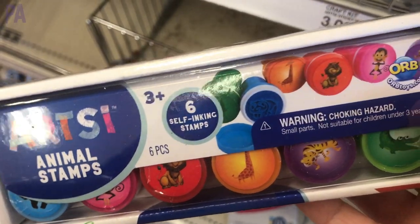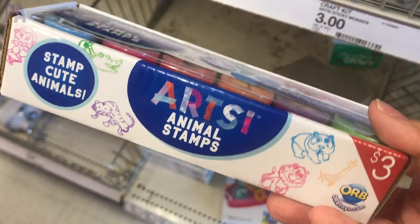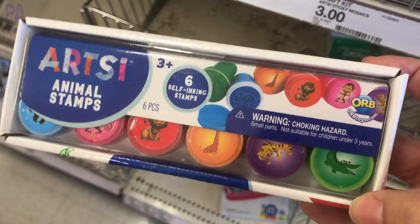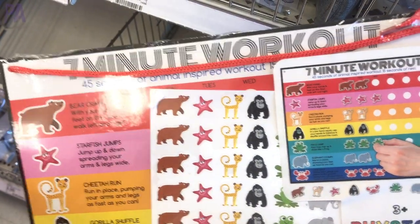Very new to the Target dollar section are these self-inking stampers — there are six animal stampers in the set. They cost a little bit more, but you can get similar ones at Dollar Tree every now and then. Still really fun.